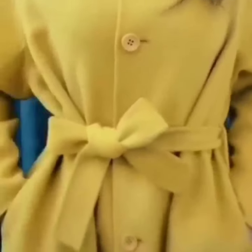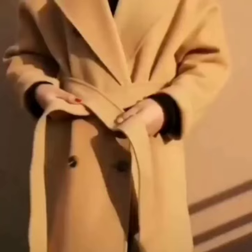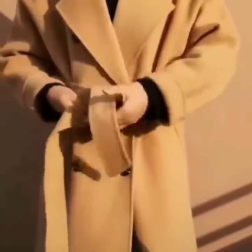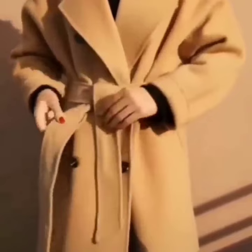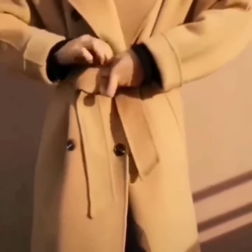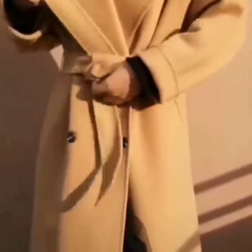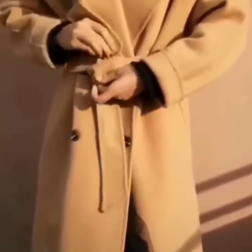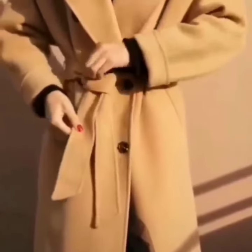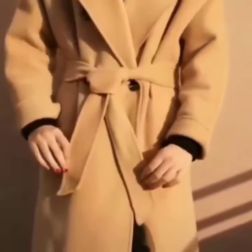Tell me in the comment section which look was your favorite one. Here comes the next one. Tie a knot, now take the other side and wrap it around the belt, and pass it through the same fold like this. Pass it through the knot, set it, and you are done.